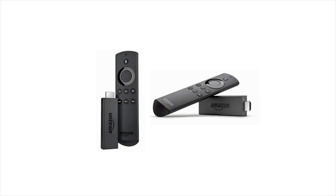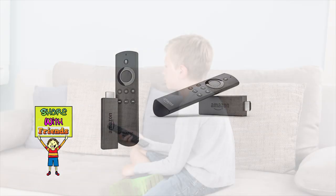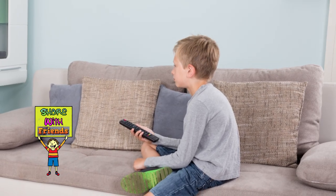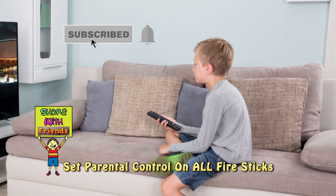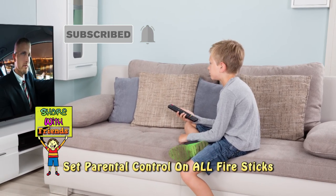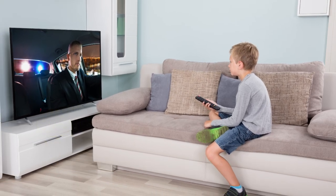For those folks who own more than one Fire Stick, you'll be surprised to find out that the pin number you entered is specific to that Fire Stick — it's not tied to your Amazon account. So if you have children in your home and need to set parental controls, you need to set the parental controls on all the Fire Sticks in your home.